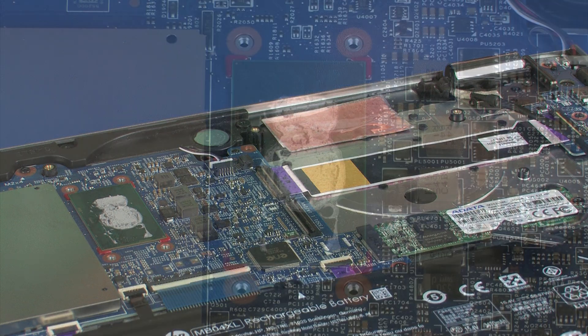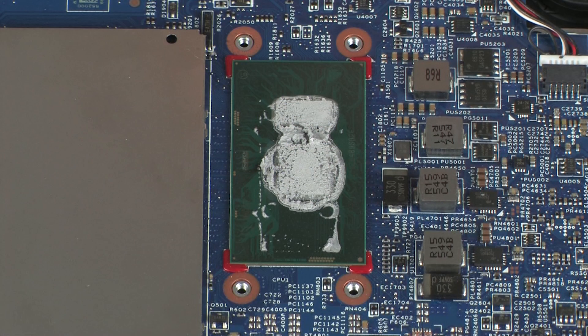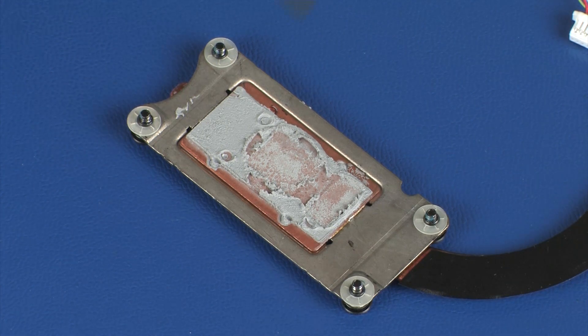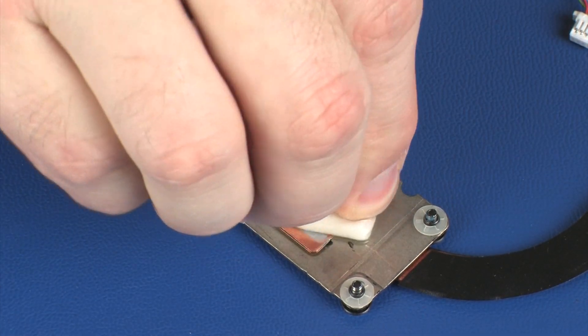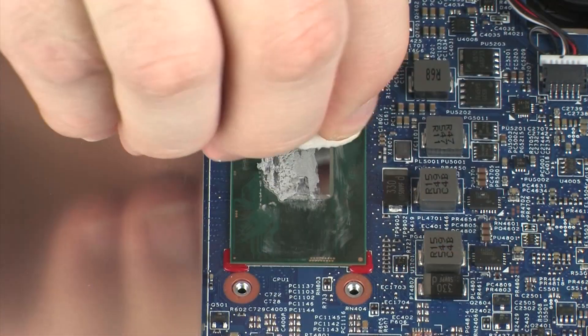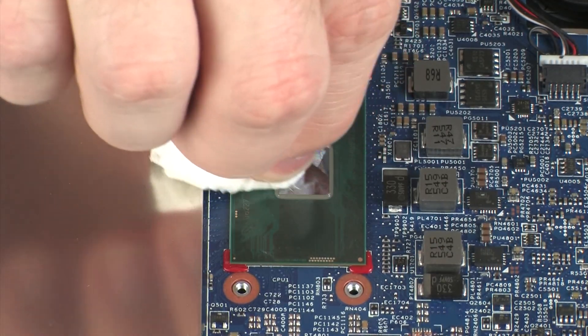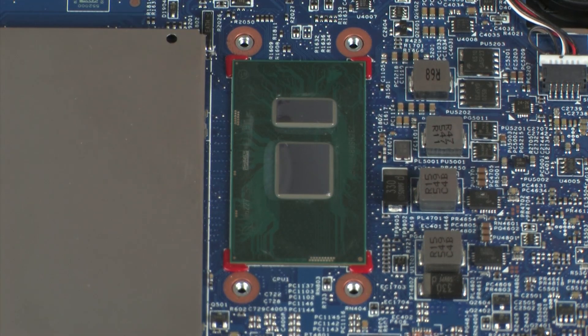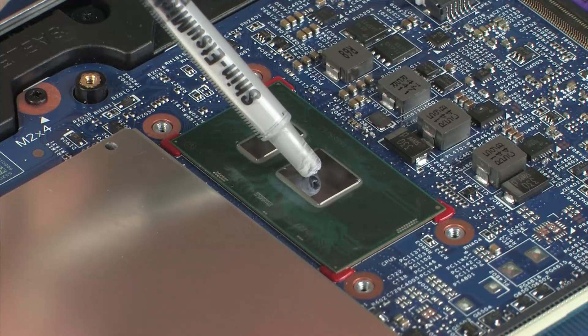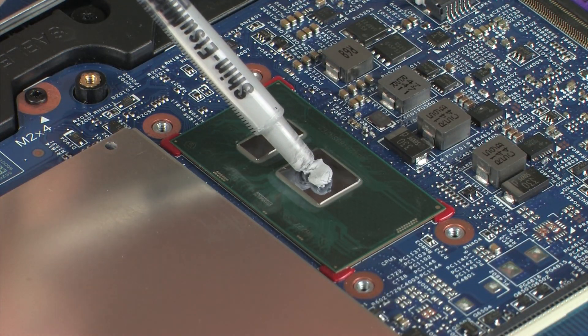Replacement. Note: before replacing the heatsink, the thermal grease should be replaced. The thermal grease should be replaced every time the heatsink is removed. Use alcohol and a soft cloth or an alcohol swab to clean all thermal grease off of the heatsink and processor. Then use the thermal grease applicator to apply the proper amount of thermal grease to the center of the processor core.